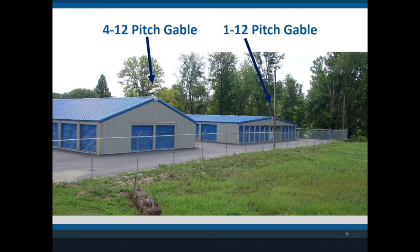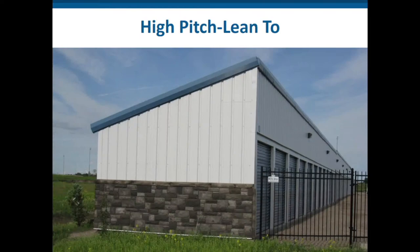A lot of times when you're building, you want to keep the water off the front of the doors. But when you're doing a high-pitch building lean-to, the buildings can look kind of strange. Here is a high-pitch 3/12-pitch lean-to — I don't particularly care for this, but we can build them, especially when the doors are on the high side as shown here. A lot of times architects draw something and the owner doesn't quite understand what it's going to look like until they see it and say, 'I didn't really like this' or 'Why didn't I put the doors taller on the other side?' — which we can do, but you have to ask.